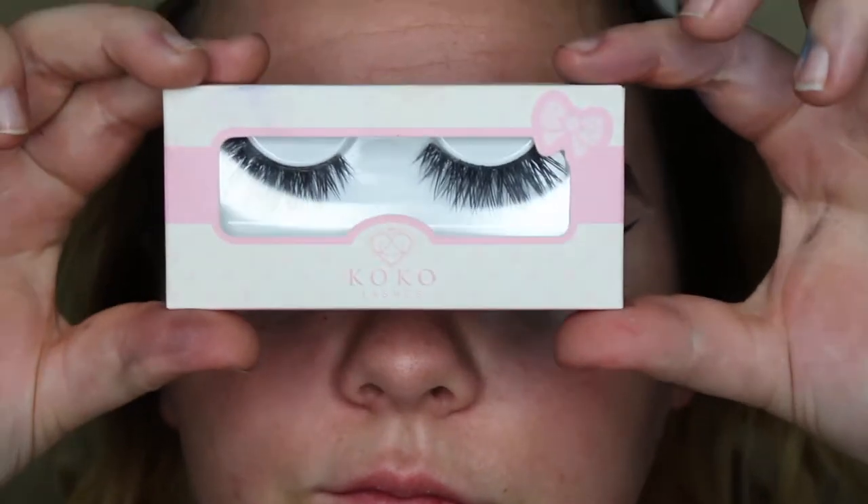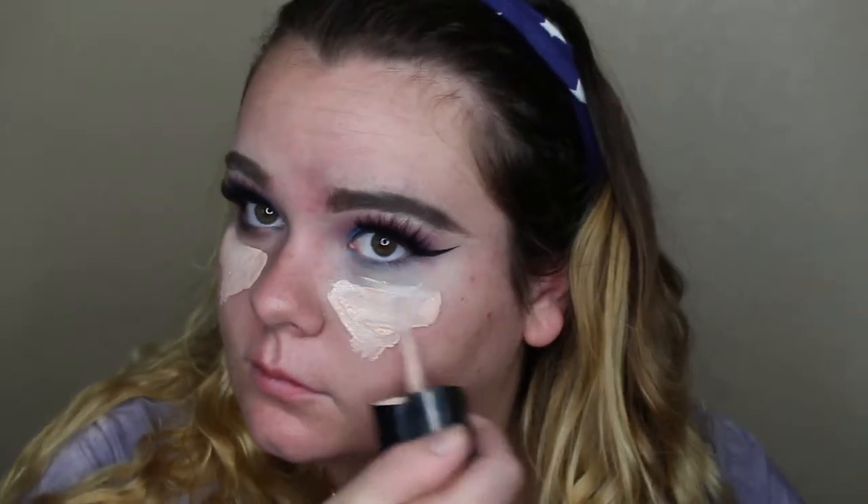I ended up blending my crease again but cut that out, then I did my liner off camera. I put on my Cocoa Lashes Goddess lashes — they're so good, I forgot how much I loved Cocoa Lashes! Then I'm going in with my Wet and Wild foundation.